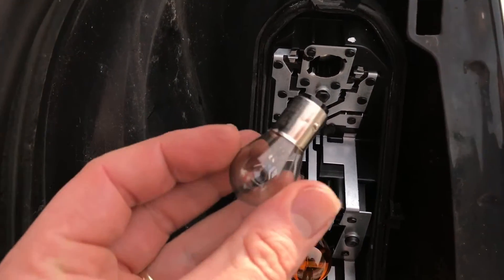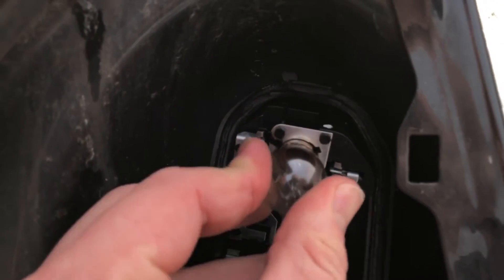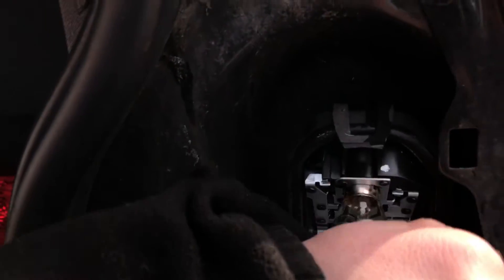Now take a new bulb and push it inside, a little bit push, and rotate it right turn. After this you have to clean a little bit, because of the fingerprints on the top of the glass.